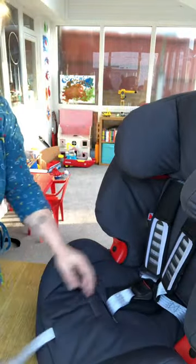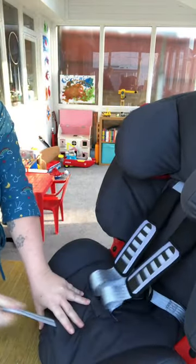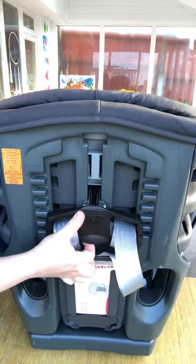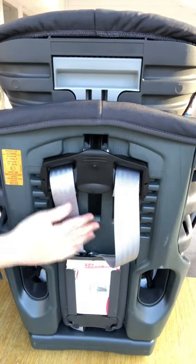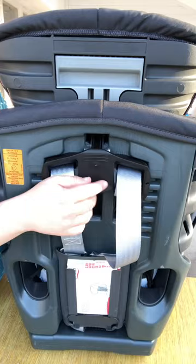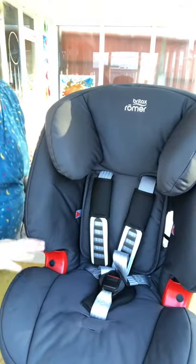When I turn my seat round you will see that it closes and lengthens very easily now. So if you now need to increase the height of your headrest, what you can do is just lift this up nice and easily and the headrest won't drop down. This plate here locks the harness height into position. You only need to use this one when you convert to high back booster mode once the harness is removed. So thankfully this should resolve the issue for you.